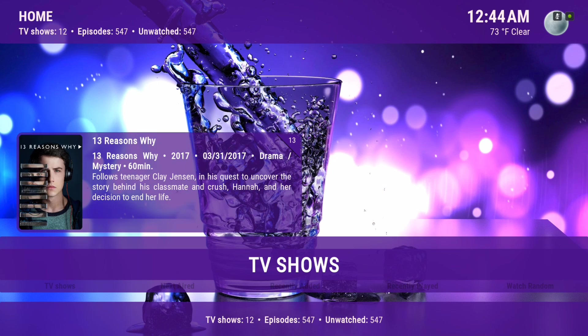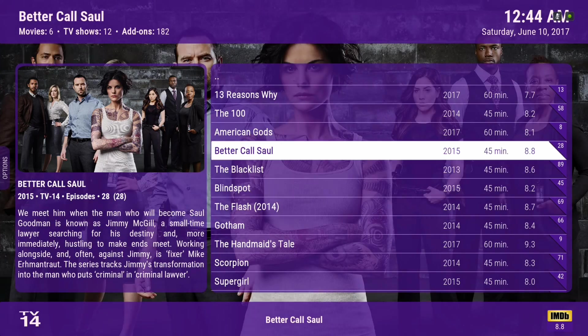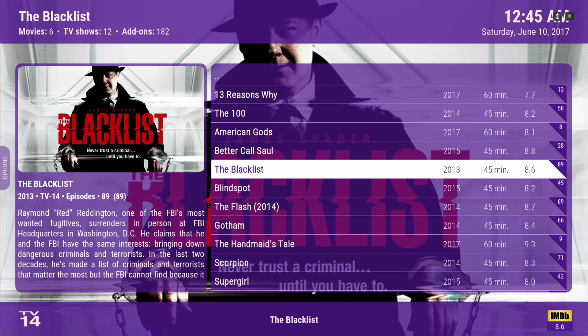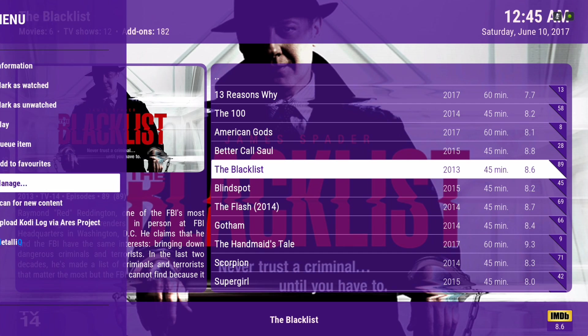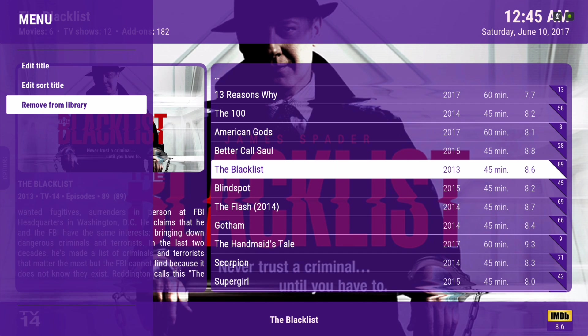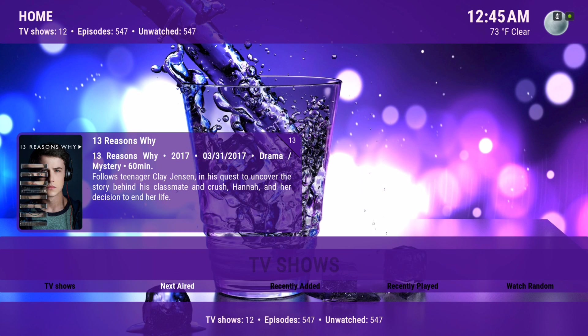Here we have our TV Shows, and you could also remove shows from here. I didn't add a lot in here — it's the TV show library. Hit the context button and you'll do the same process to take out a show. Remove from Library. Here we have our Next Aired information.